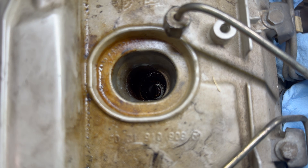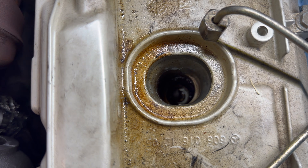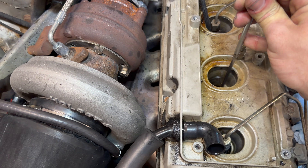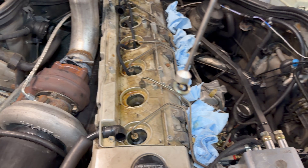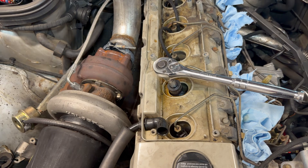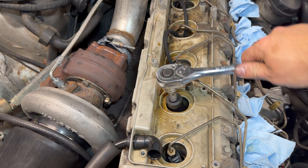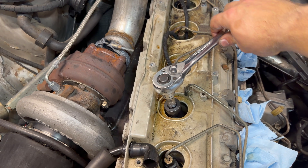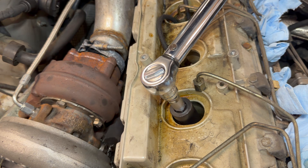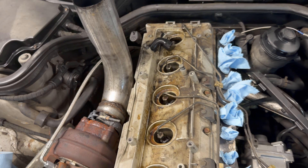All right, injector number two, here we go. Let's pop this on so you guys can look down in there. The little cap is down there in the bottom. I'm going to clean out all that gunk and sludge down in there. Got it loose with a pick — there you have it. Just look down in that injector well — a lot better than what it was before. I'm going to tighten this injector down until I feel resistance and then torque it to 37 foot-pounds. There it is.